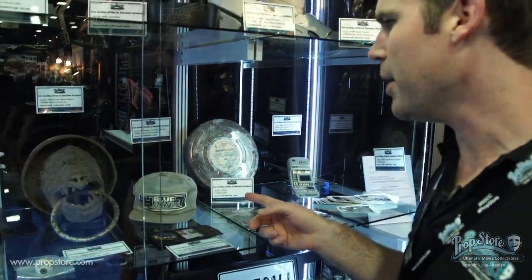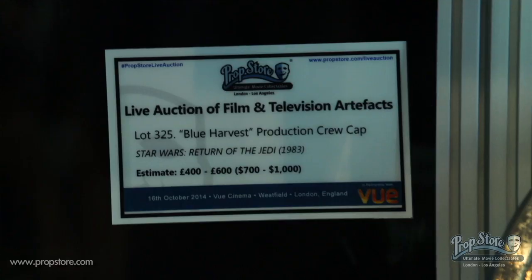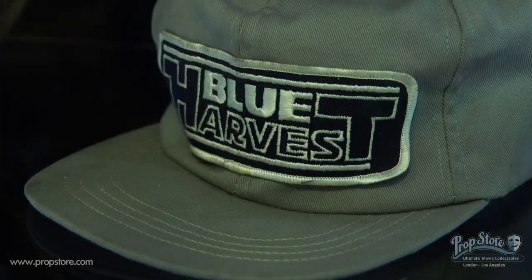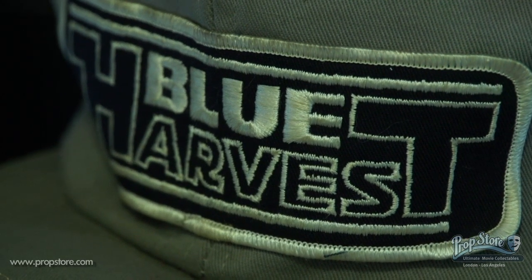We have a Blue Harvest crew cap here. Blue Harvest, as many fans know, was the secret code name that Return of the Jedi was made under. This hat is very rare — we've never had too many of these, and it is an original used by a crew member during the making of the film.